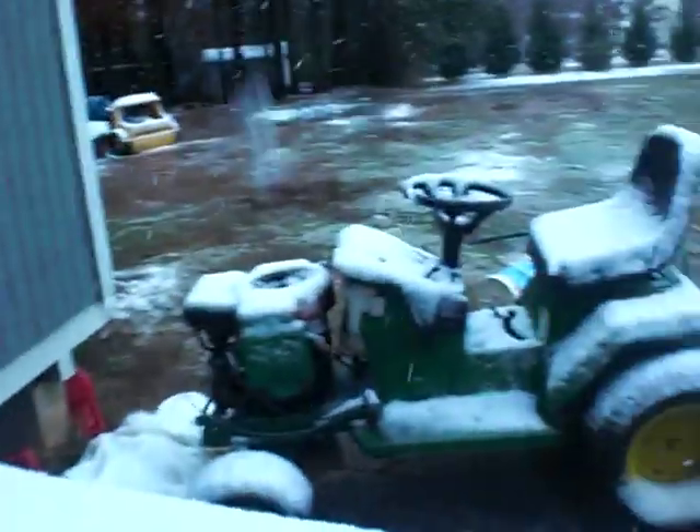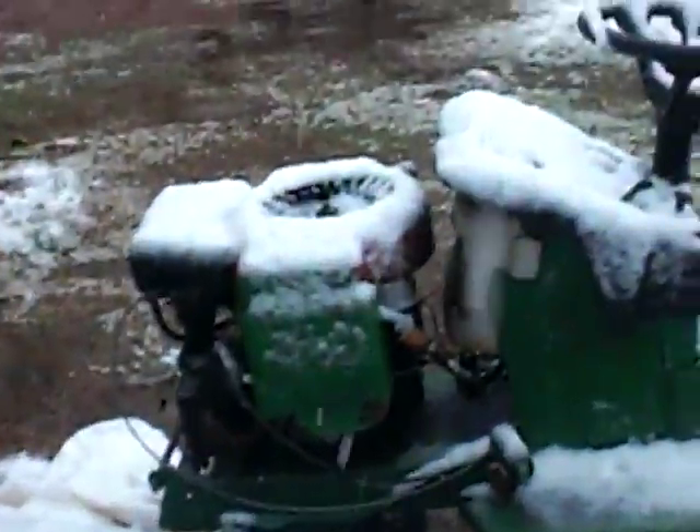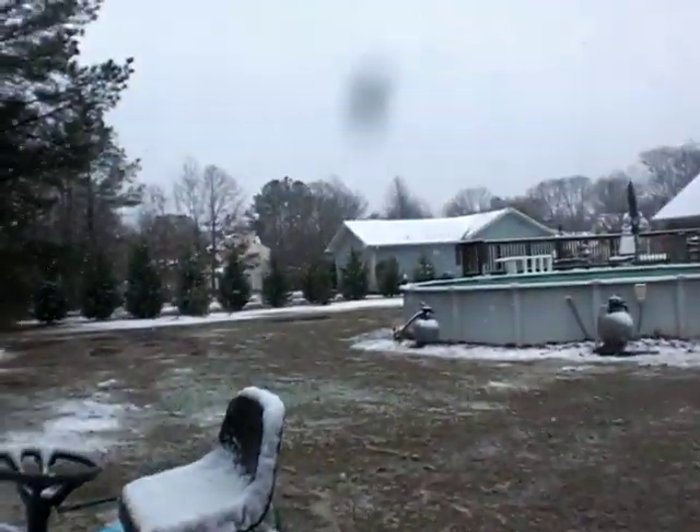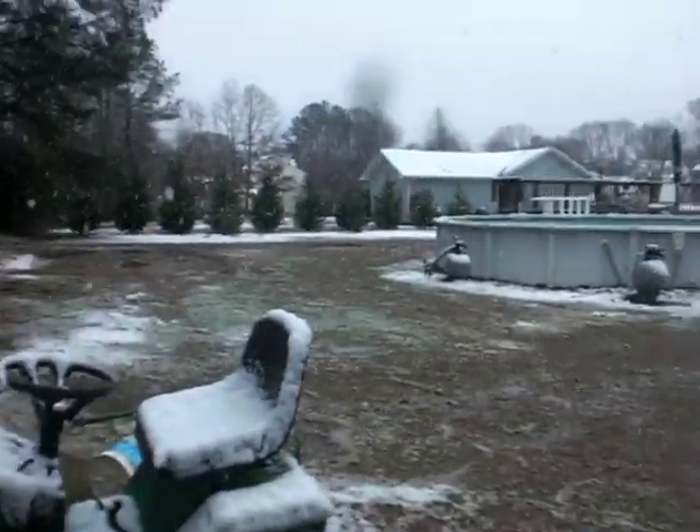The go-kart's gonna start up while it's snowing. The lawnmower's not running around, and all of a sudden the battery's dead, so I don't think it's gonna start. It's not sticking too well in our yard, at least not in our backyard, because it's full of water out here.